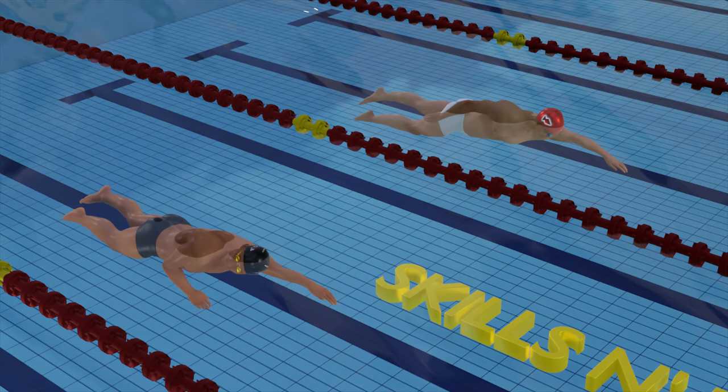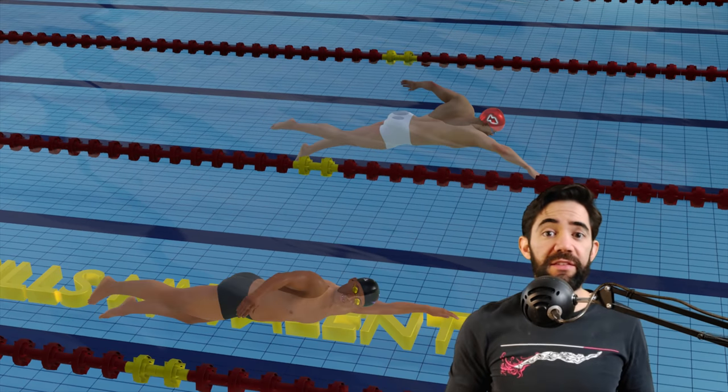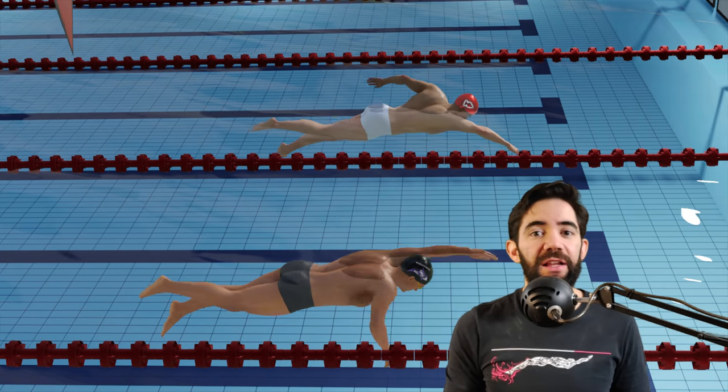He kept up with Belake's speed, although Belake was just cooling down. As you can see, the Ironman looks good underwater. Above the water, his arms still need a lot of improvement.